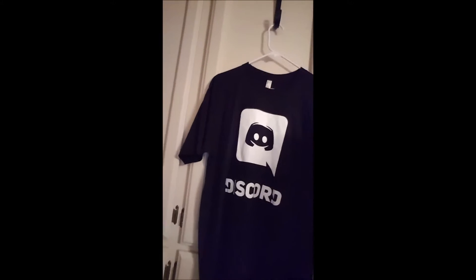I just designed this — the fumes in this room are nuts from the clothing paint or whatever it's called. This is what I'm going to be wearing at VidCon, just so I could get it signed by whoever I see. I know iJustine and Markiplier are going to be there, a lot of other people too. Check that out — Discord app.